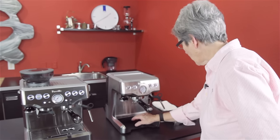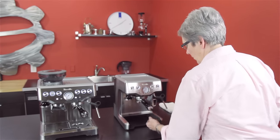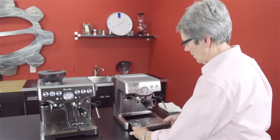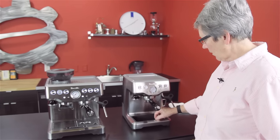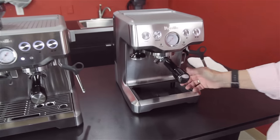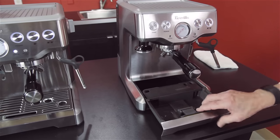This machine has a three-way solenoid valve, which will release right down in here. You can feel it, and it says right there that it has it — you're going to get a little bit of drippage. The drip tray, when it gets full, says 'empty me,' and it's a basic drip tray. All the components come apart so that you can clean it.